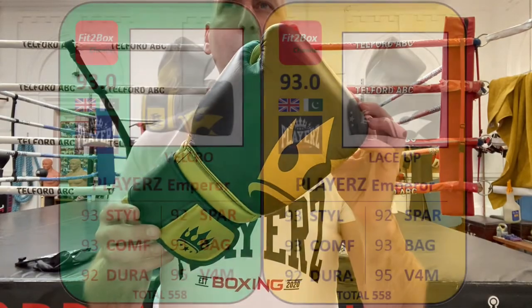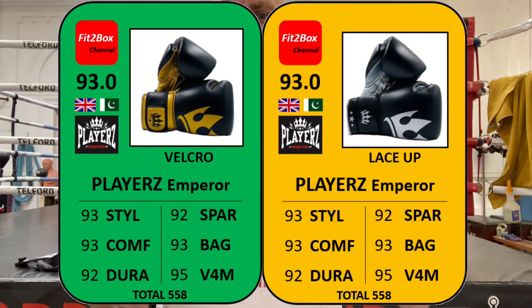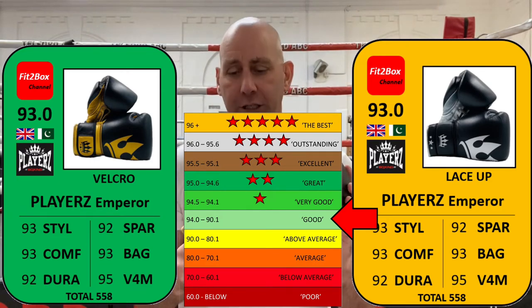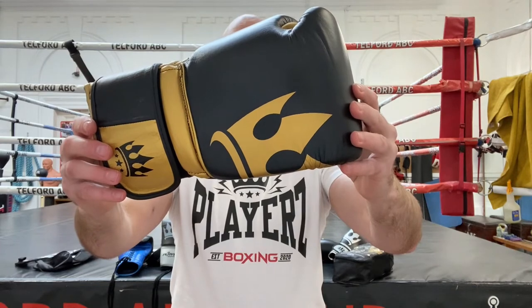When it comes to the Emperor — they're a UK company, made in Pakistan. I've gone: style 93, comfort 93, durability 92, sparring 92, bag 93, and value for money 95 at £69.98 — giving a score of 93.0. Again classified as a Fit2Box good glove but no Fit2Box stars. These fall in the Fit2Box welterweight price division for gloves between £51 and £100 (or $61 to $120 USD).